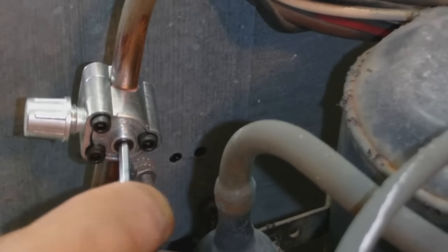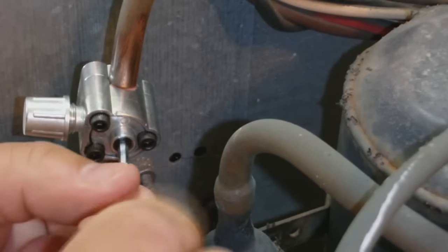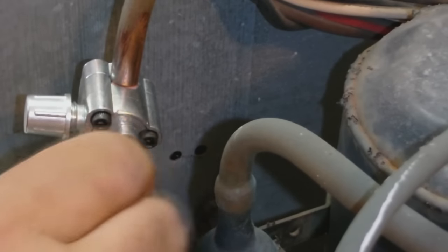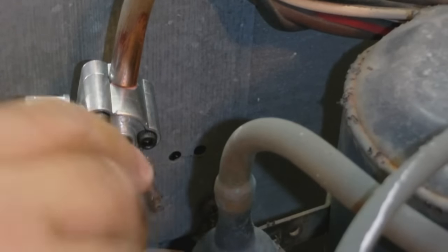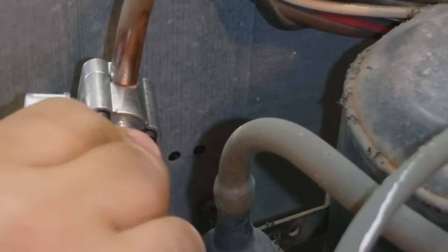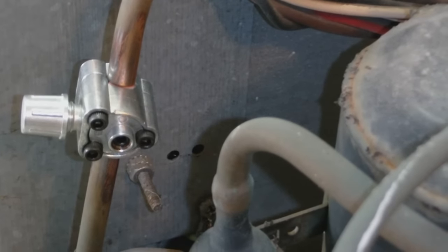Now we are going to pierce the tube. The tube is pierced — and there you go, that's how you install it. Thanks for watching, please comment below.